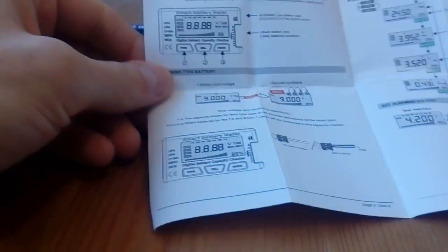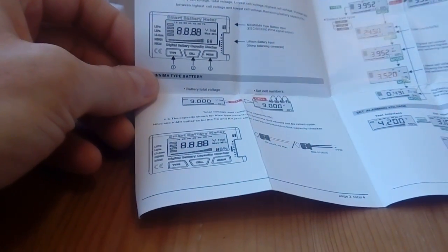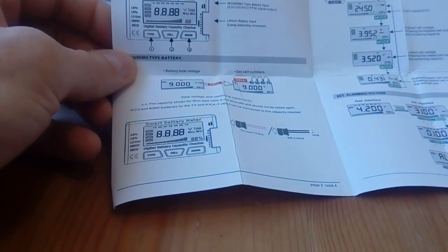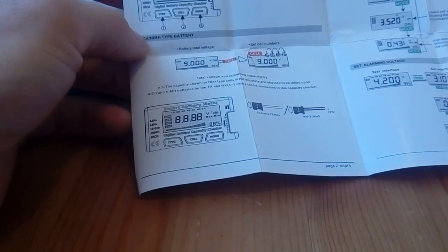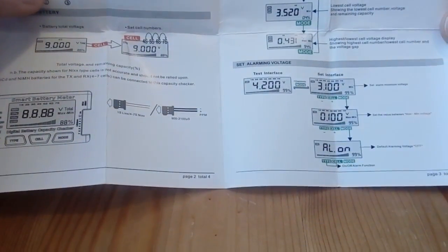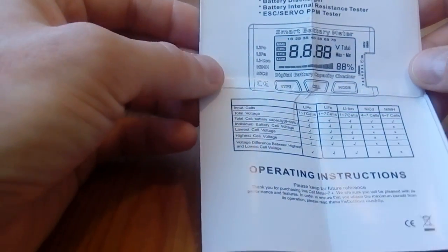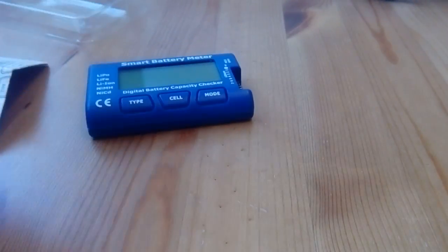You can see here it has operating instructions showing you step by step what to do and how to set it up. You can even set up the low voltage alarm yourself. It shows you how the buttons work and how to test everything — capacity, balancing, discharging, and testing the internal resistance. That's the manual.